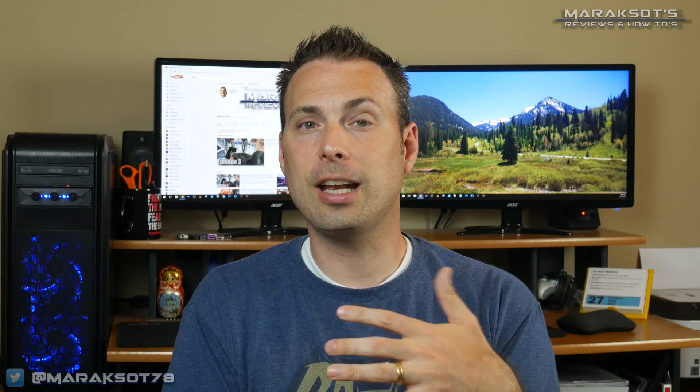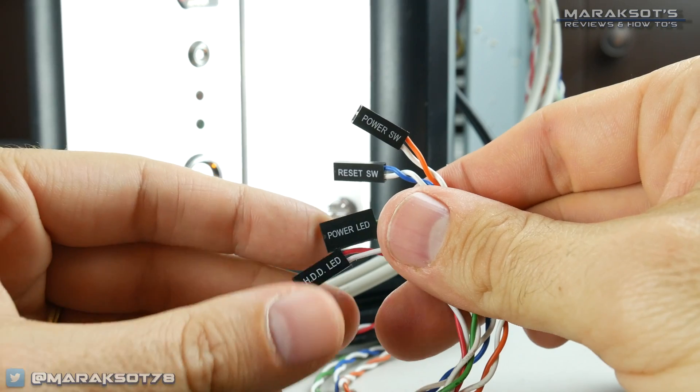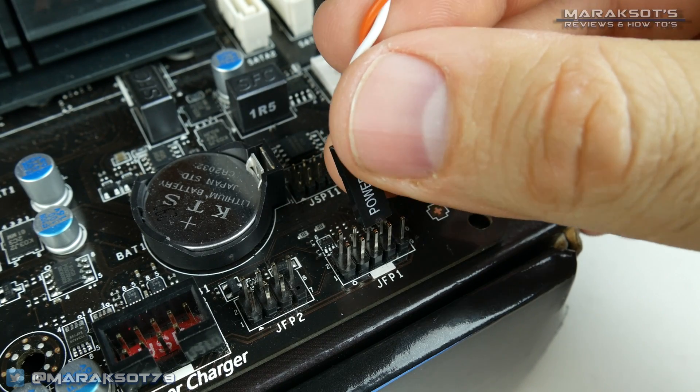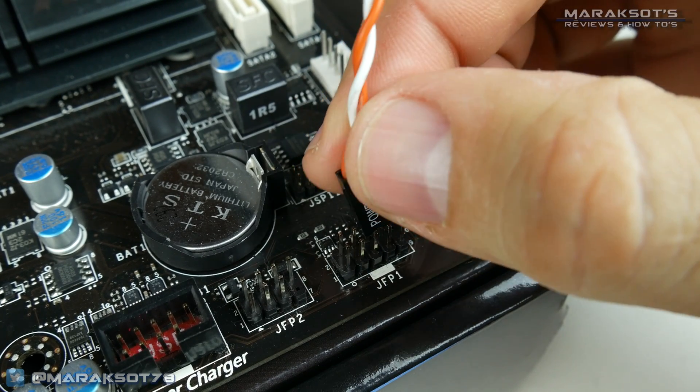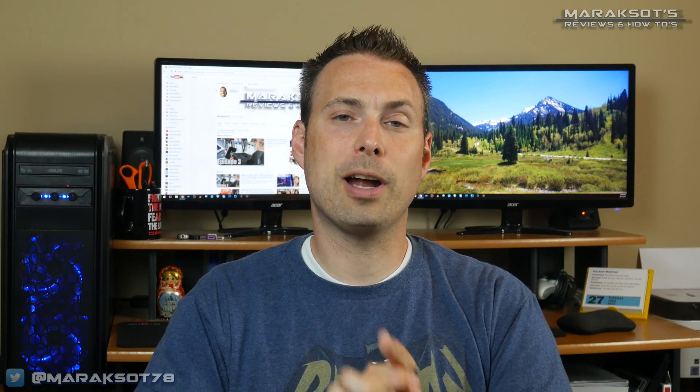Before we start plugging in all our power cables again, I think we should start by plugging in our power button, reset button, and hard drive LED connectors. I've found it's nice to do these first because they're very small and can be difficult to connect, especially when you have big fat fingers like I do. It's also nice to get them plugged in before you install other things like your graphics card that tends to get in your way. You may need to look at your motherboard manual to see what plugs onto which pins, and for connectors with a positive and negative pin, make sure you plug the wires in correctly, otherwise they won't work.